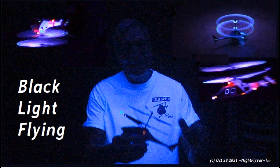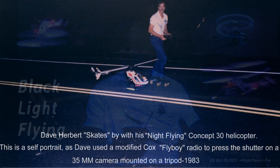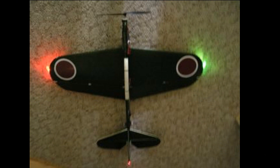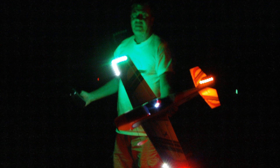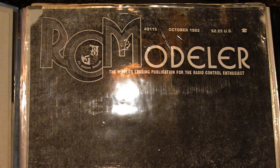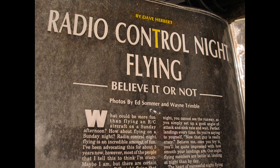Hello folks. Most of my long-time subscribers know why I'm called the Night Flyer. I began night flying back in 1976, and in 1982 I felt I had enough knowledge about the subject to actually prove dependability, the light setup, and safety — and I didn't know it at the time, but it was the very first article ever done on the subject.